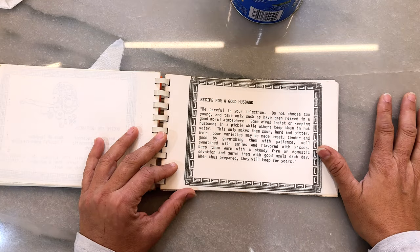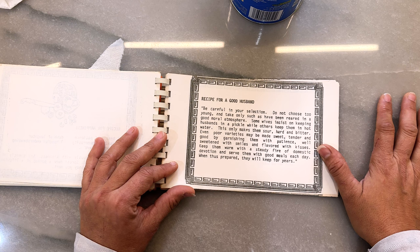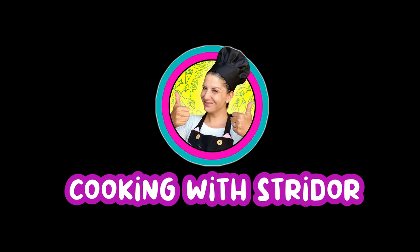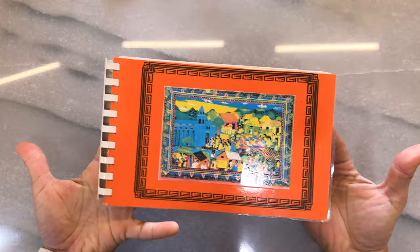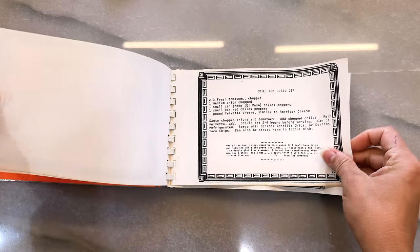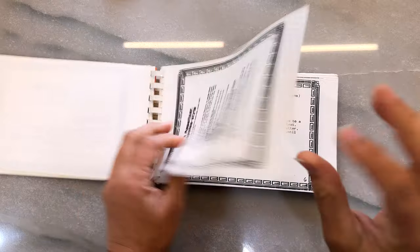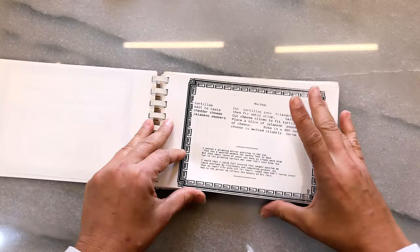Recipe for a good husband — oh, this ought to be good! Some wives insist on keeping husbands in a pickle while others keep them in hot water. Well, what about when you keep them in salsa? Because that's how I have Eddie. A long time ago my mother made this — this is before the internet, folks. She had gotten a bunch of recipes and put them together in this pretty neat thing and gave one to all of us. In it is her recipe for tortillas that was passed down to her.